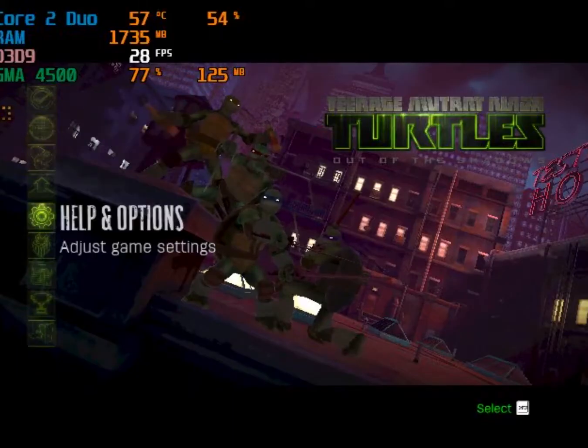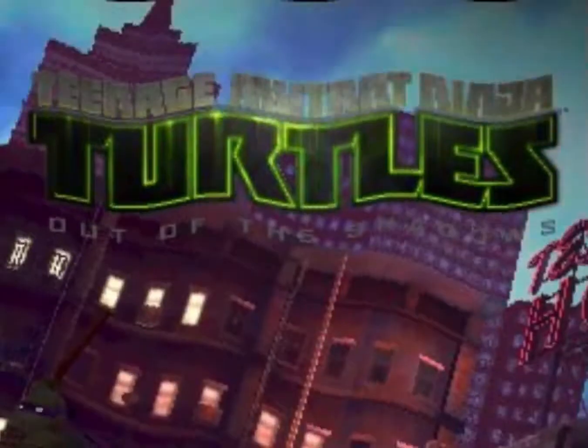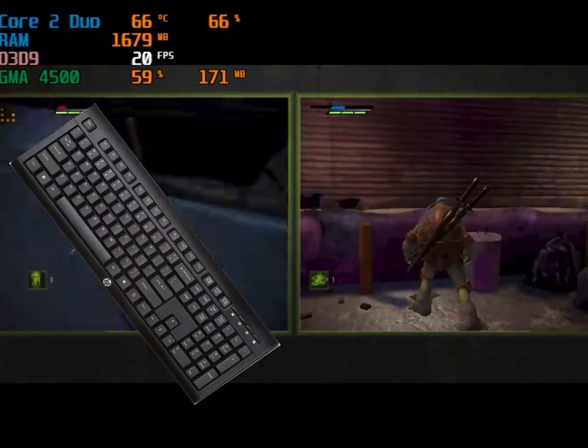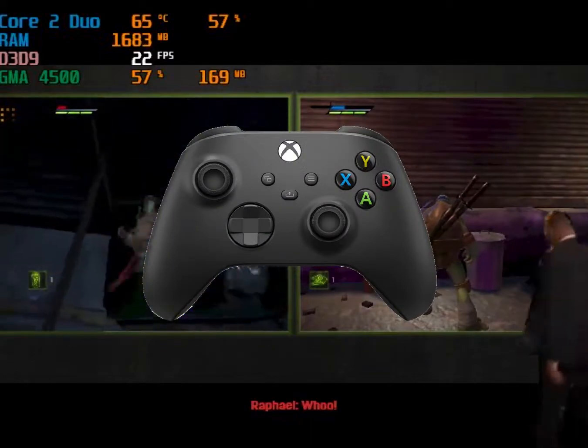Hello there friends, welcome to another video. Today we're gonna see how to play TMNT Out of the Shadows split screen multiplayer on one keyboard or two keyboards, with no controllers required at all.